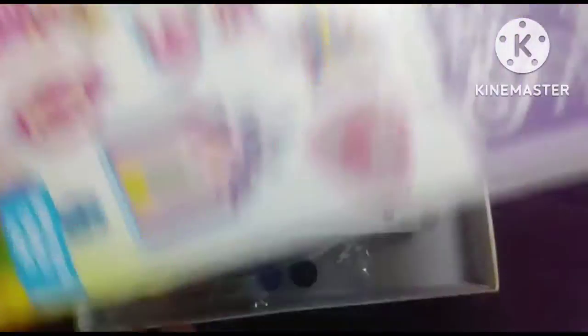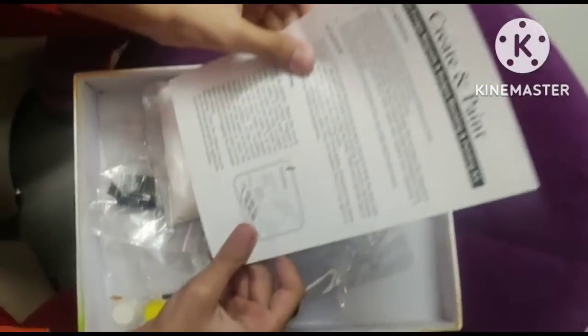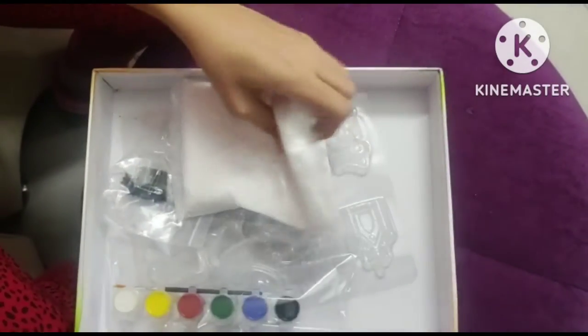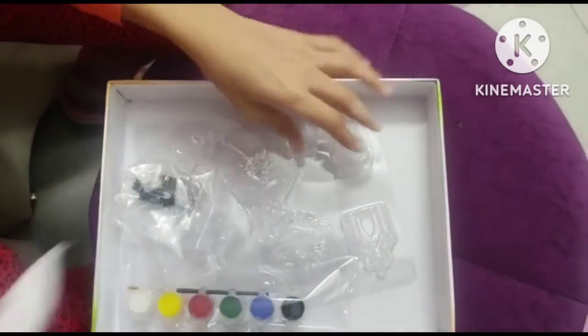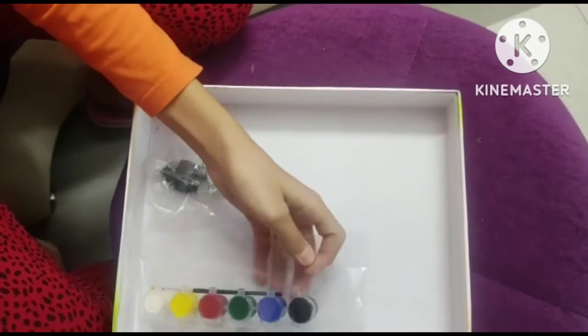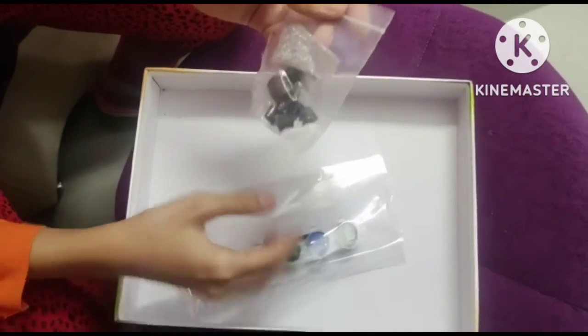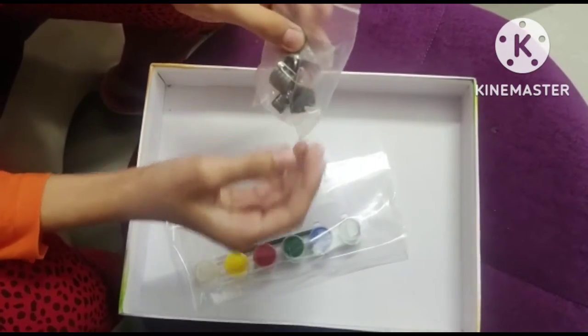Let's open it. So here we have the instruction manual, plaster and the molds, color and brush and glitter, magnets and safety pin.